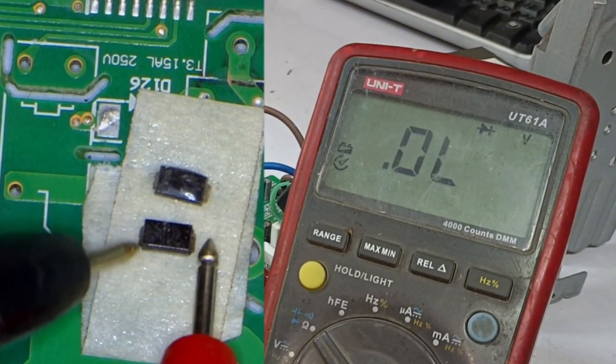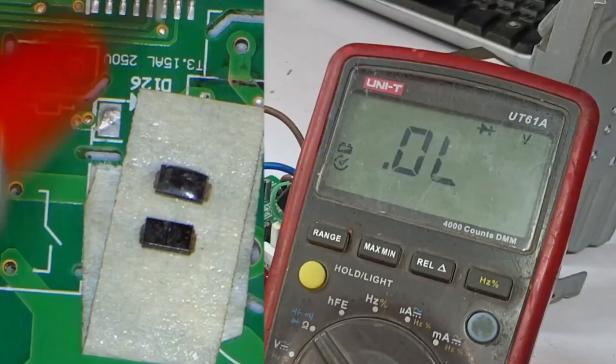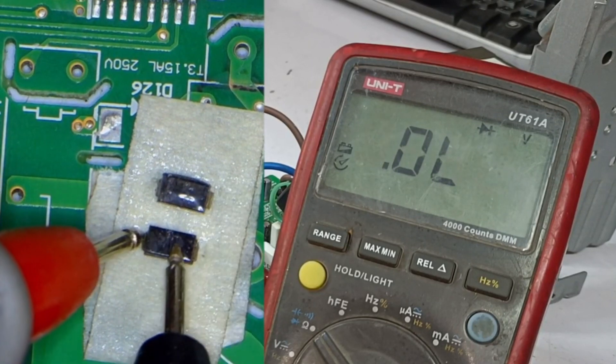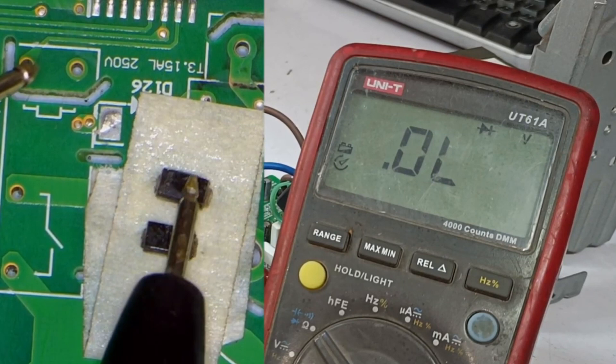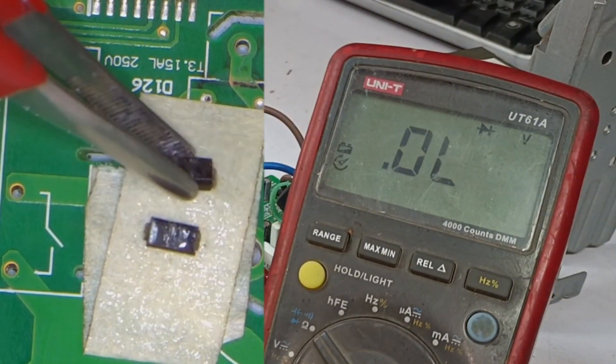The first diode shows 0.551 voltage drop, which means it is perfectly fine. Now I'll check the second diode — as you can see, it is showing 0 voltage drop. We'll reverse the polarity and check again, and yes, it's completely shorted. Whenever a diode like this is shorted, I consider it fully defective and won't reuse it, because a shorted diode may have become weak and could cause further damage to the system if reused.